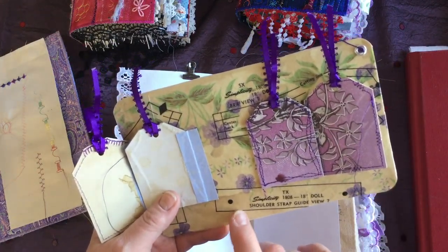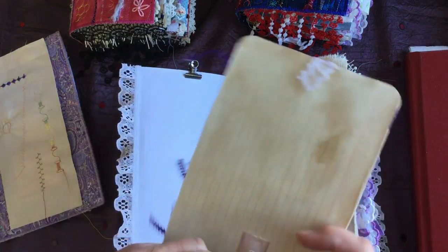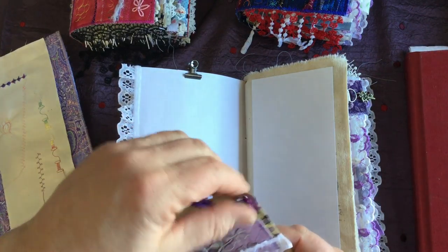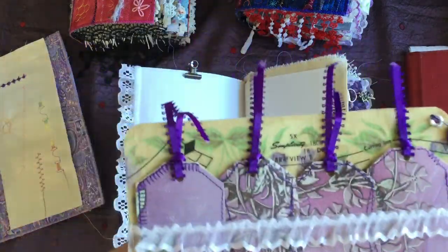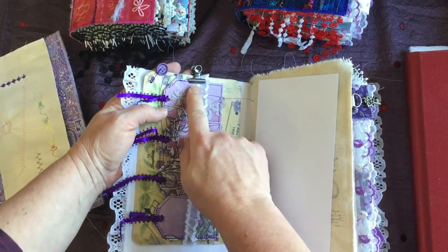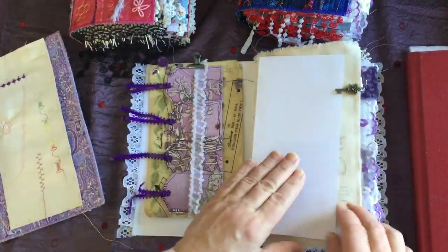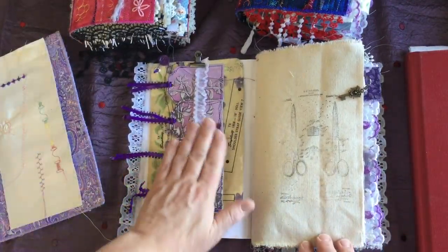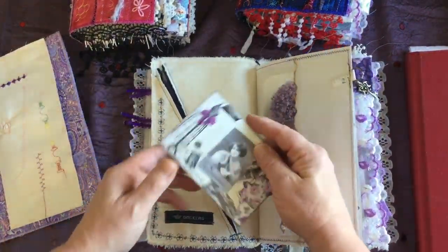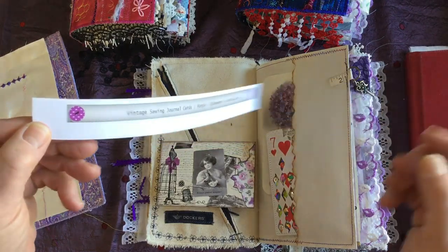It's backed with an actual index card, and it's got a napkin decoupaged and pattern tissue paper decoupaged onto it with Mod Podge, plus a little button dangle. So it's a cute little card. I just have that attached in the front of this signature with one of the little Tim Holtz Bulldog paperclips — that was just there so my ink didn't transfer over. It's got a little key charm there.